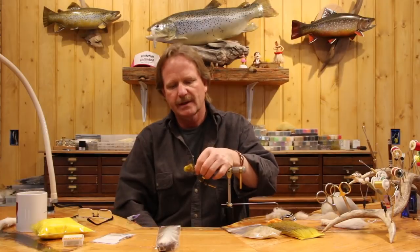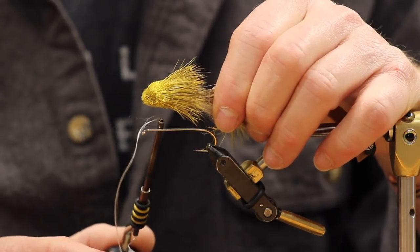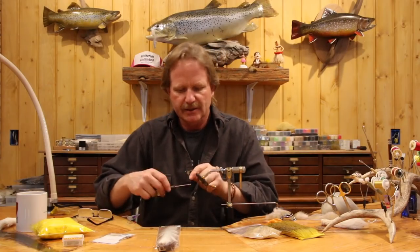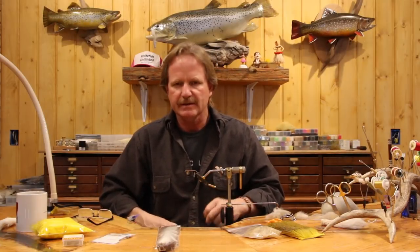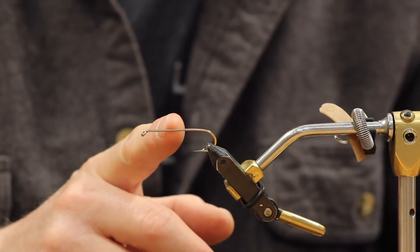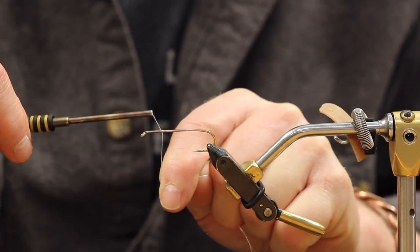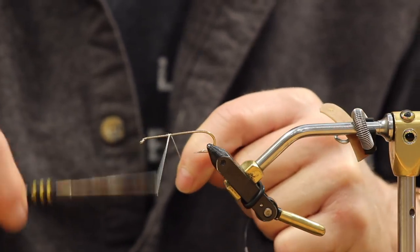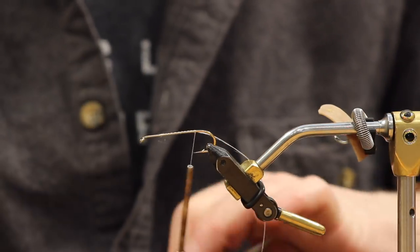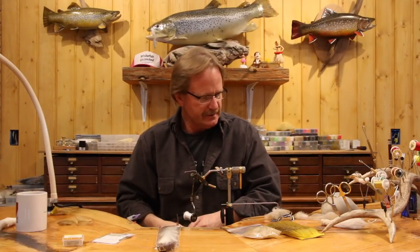If you're just starting to tie these, get a sample fly so you know where to start the head - it's about the quarter point. We're going to start the thread where we want the head to begin, creating a stop point so nothing goes past that. Thread always drops at the hook bend, keeping everything consistent.